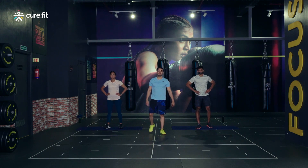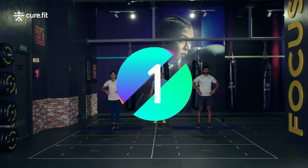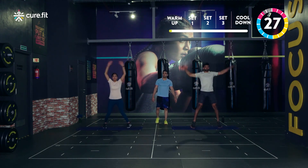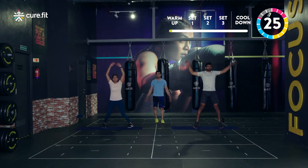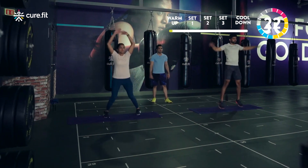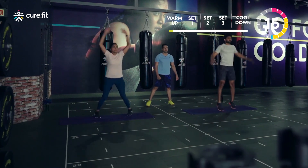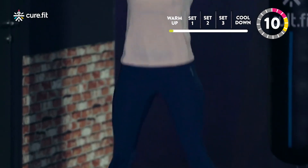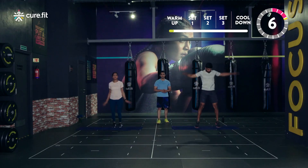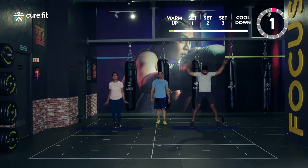Follow my command and we'll increase the intensity gradually. Get ready — we're gonna start with jumping jacks in three, two, one and go. Soft jumps, don't go fast, slow pace right now. If you want to do the stepping version, you can do that too — whichever you are comfortable with. Just one round of warm-up and we'll move on to the main workout, just getting ourselves ready. Face up a little bit now. Last three, two, one and relax.